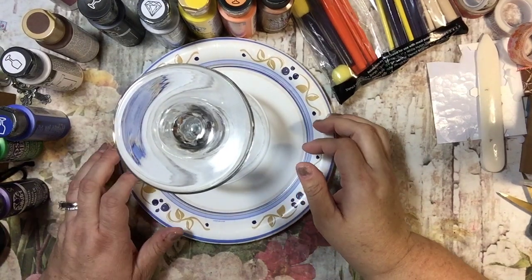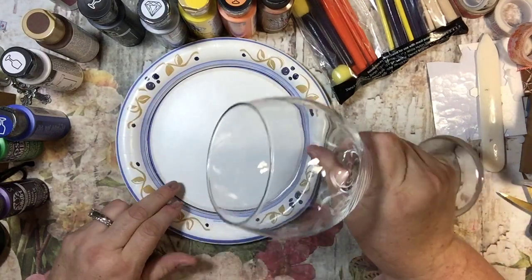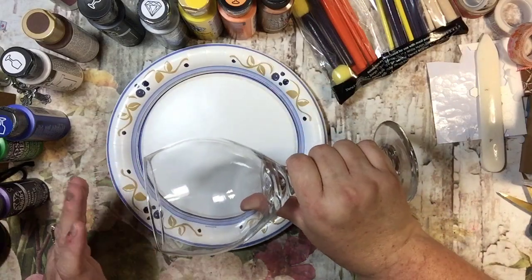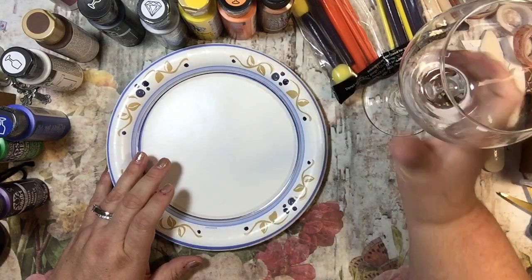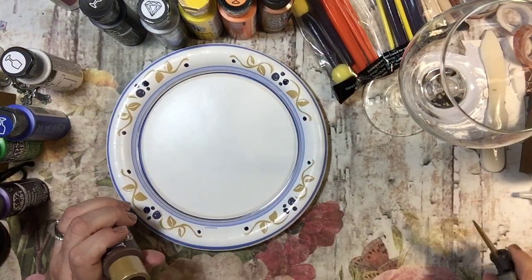Hi everyone, it's Tammy and welcome to the 12 Crafts of Christmas. I'm going to do 12 different crafts on 12 days of Christmas. Just to give you guys an idea, this one is a present, but they don't all have to be presents. I don't know exactly what all I'm doing yet.